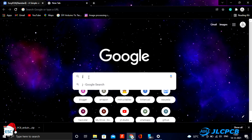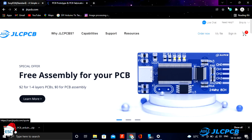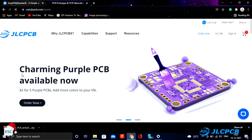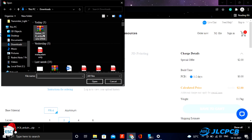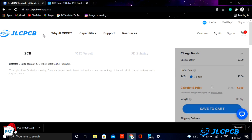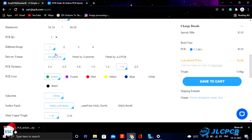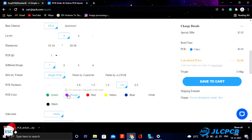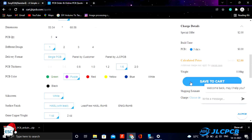After downloading the Gerber file I went to JLCPCB.com. I chose JLCPCB because they offer only 2 dollars for 5 PCBs. To order, just click on order now and upload the Gerber file. After uploading, select the quantity, solder mask color, etc. Then select the shipping method and place the order.